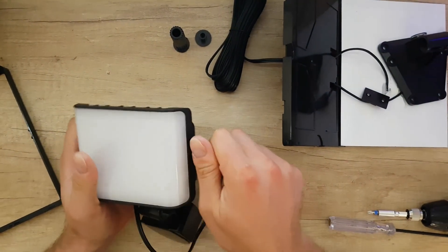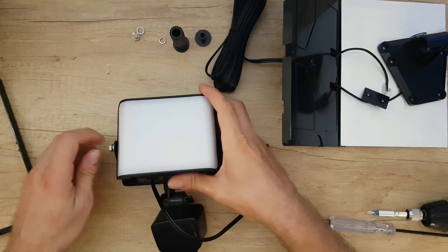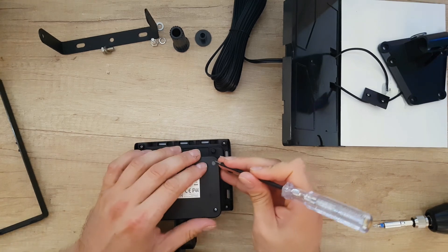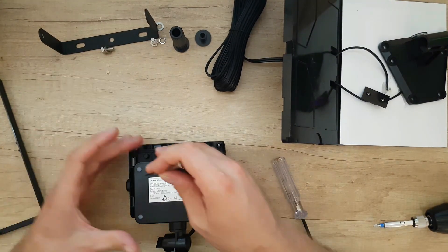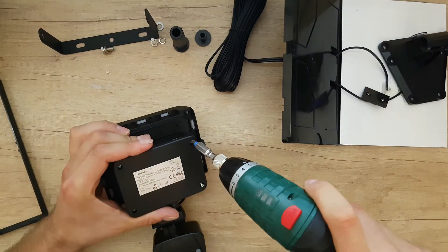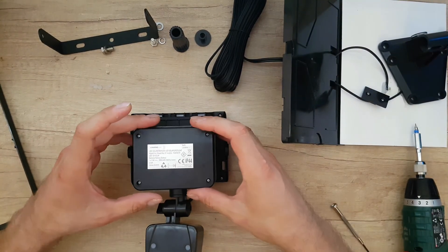Now we need to take this out — this mounting bracket for the wall. We've got four screws inside here. When you take that out, inside we're going to find the battery.